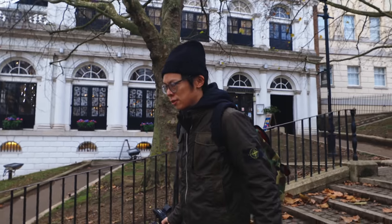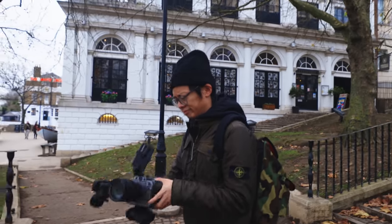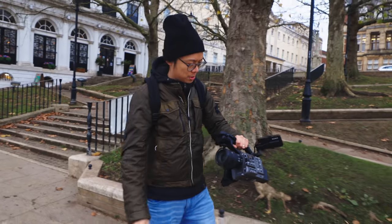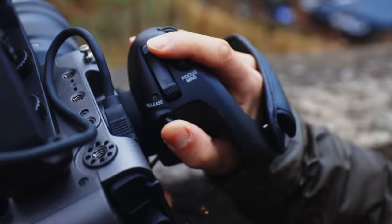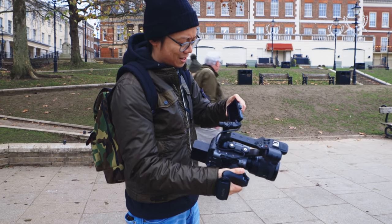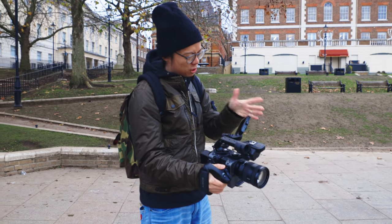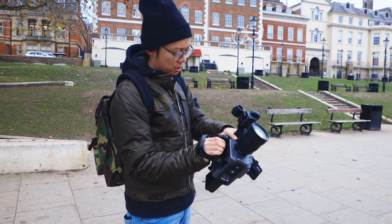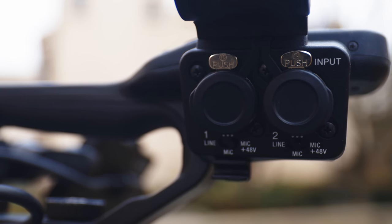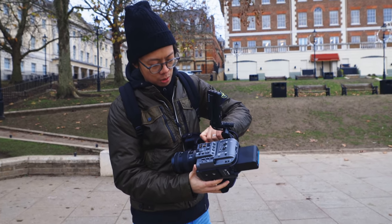The previous version had an FS5, which is pretty cool. I like the size and shape of the FX6 — this is smaller and lighter, a nice body. Once you put the handle on it, it's a phenomenal-looking thing. The grip can rotate using the release. The screen can open on the grip, on the left side, or the right side for different setups. You don't have to use the grip, but if you want to use the XLR inputs, you pretty much need it because there are no inputs on the body itself.